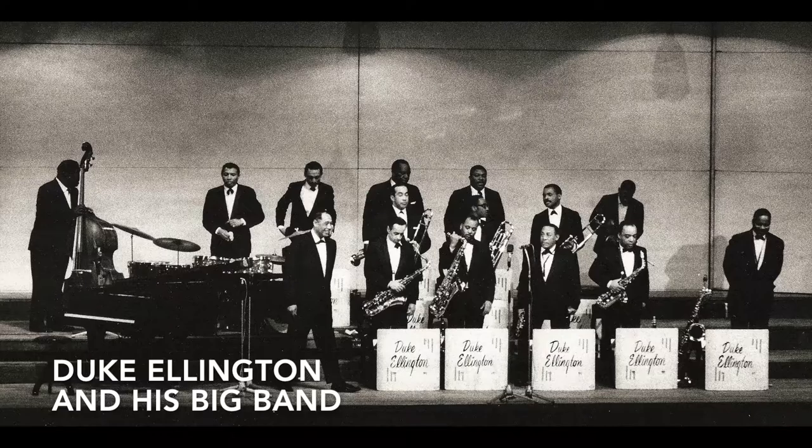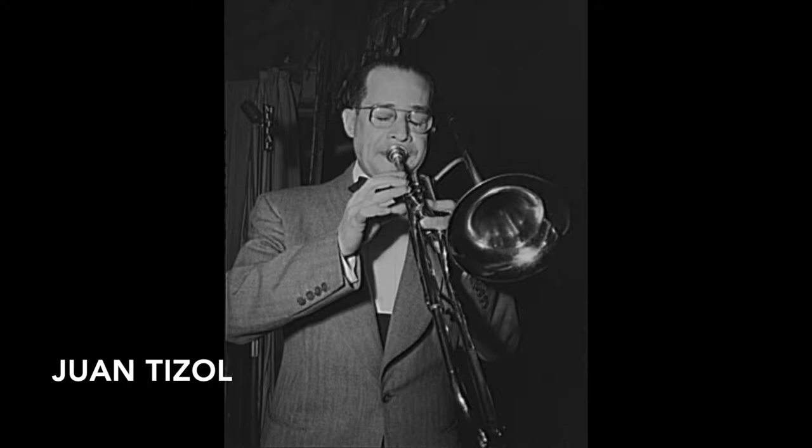The song I'd like to introduce now is Caravan by Duke Ellington and Juan Tizol. Ellington of course needs very little introduction — a very well respected bandleader, composer and musician. Juan Tizol was a trombonist who regularly featured in Ellington's band, and the two of them wrote this song in collaboration in 1936.